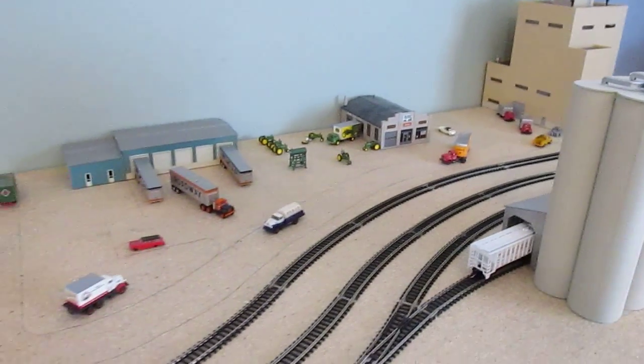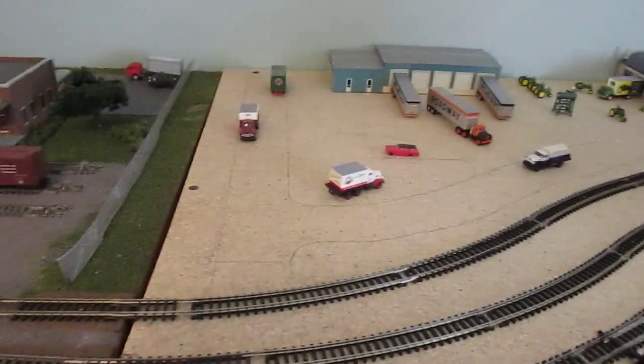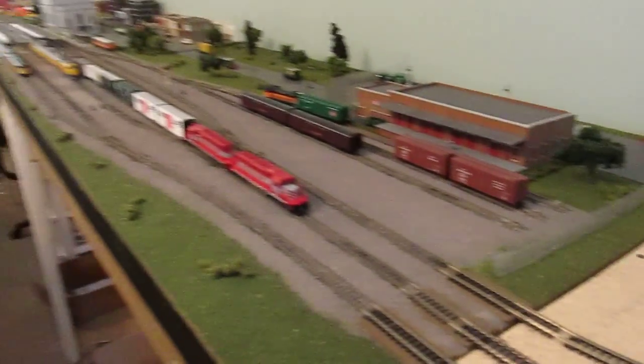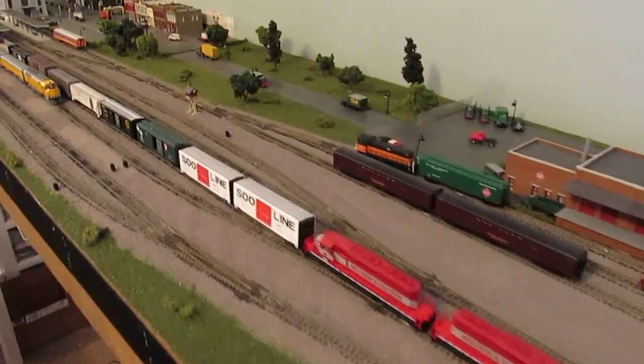Coming around, I finished the industry area over here — this is where I left off last time. Now here is my 12-foot station module for N-Tracks that I have now incorporated into this layout.